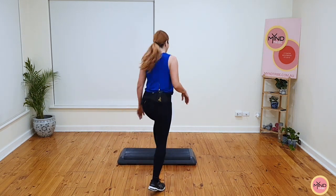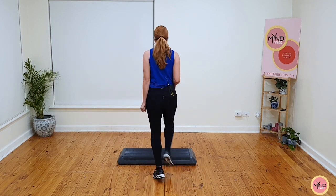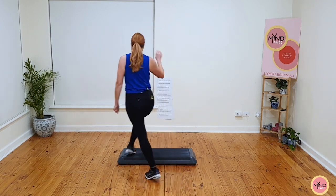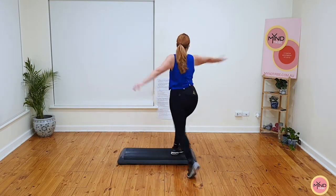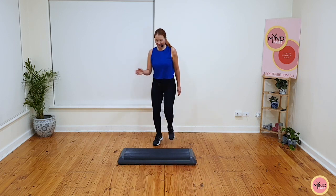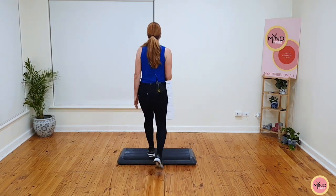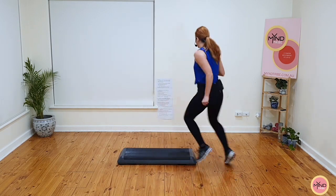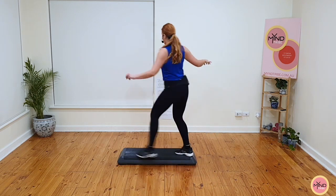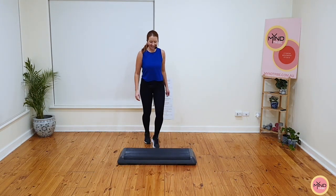We're going to do it two more times and we'll stretch. Quick step, let's go. Tap the foot, pivot, chasse on top, stomp back, swivel over, over the top. That's it. Quick step, let's go. Tap the foot, keep going, pivot, chasse, stomp back, swivel over, over the top. That's it.